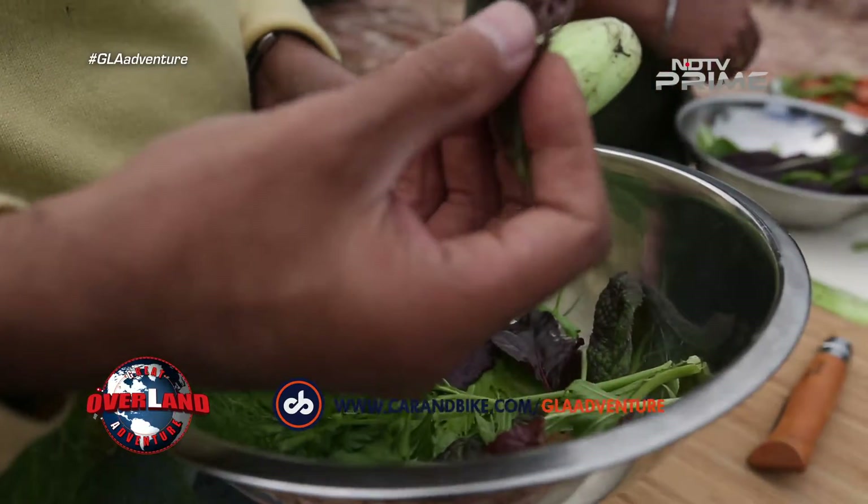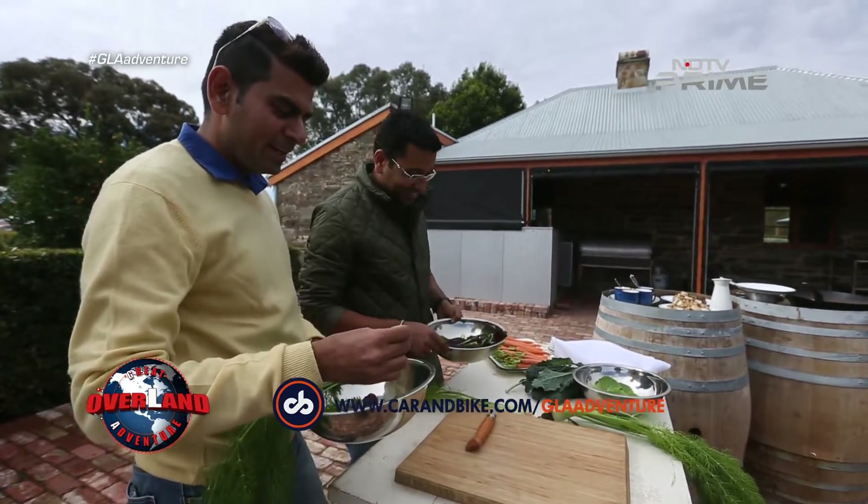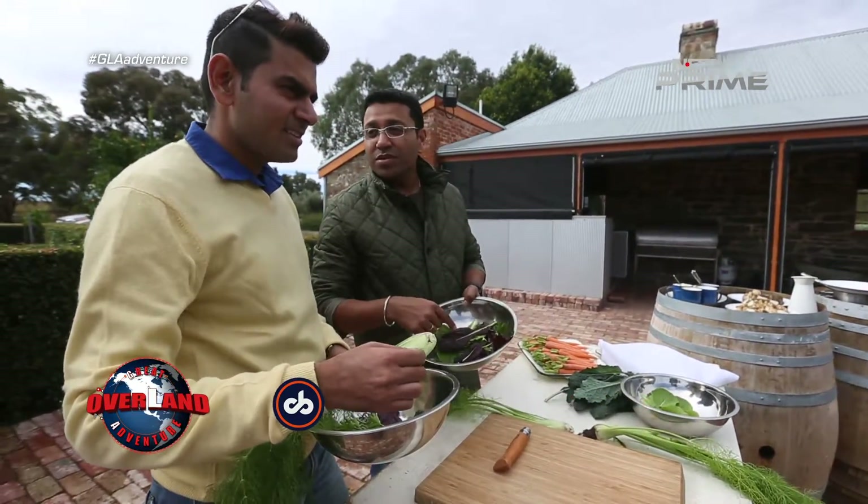For 36 years my mom has been trying to make me eat my veggies and now I'm plucking the veggies off the garden and eating it. The things we do for TV.